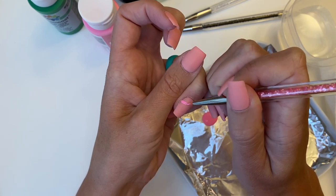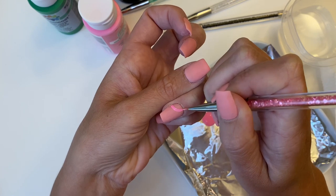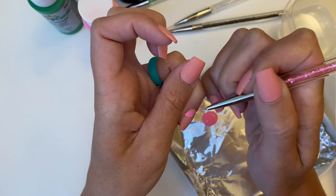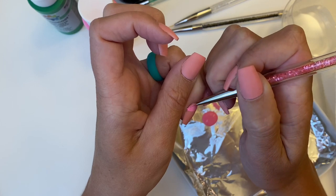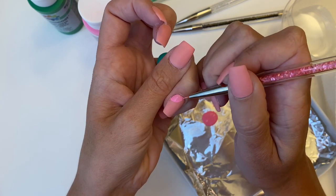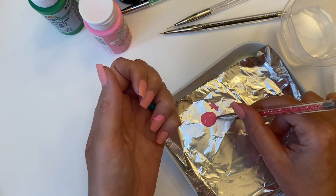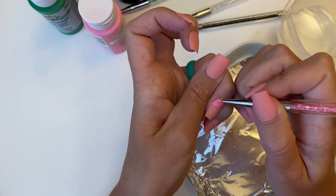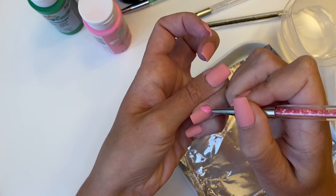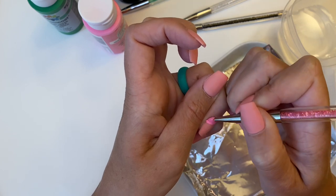One thing I did learn through practice and trial is when you go to do your second layer — which I did feel like I needed — make sure that your paint is dry. It's kind of like painting walls: you can't just go over it when it's still wet because you're going to move and manipulate the first layer. So definitely make sure the paint is dry before you go in for your second layer. I'm going to work on doing one more layer to make sure it is a nice full pink color. I wish I would have given it just a little bit more time to dry — I think it would have given better coverage. Learn from my mistakes: give your first layer time to dry.